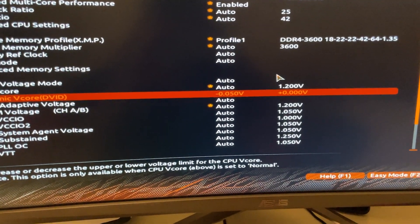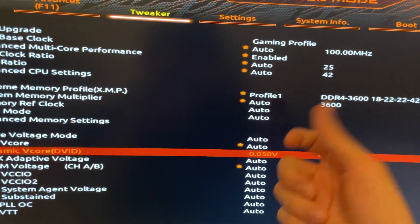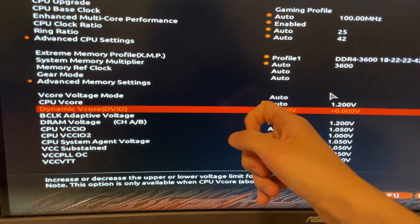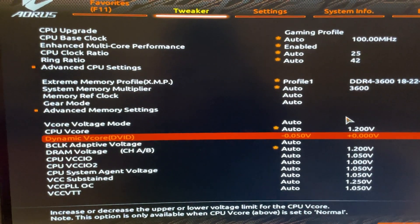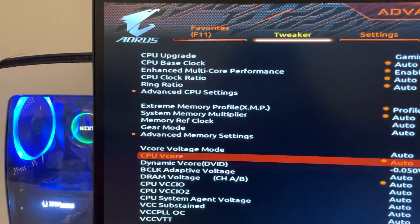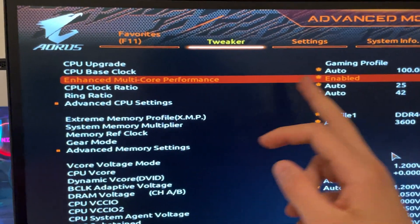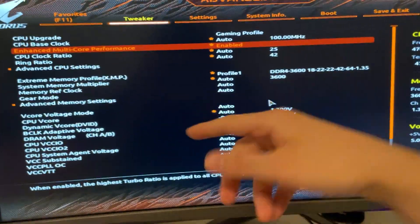Remember to enable your XMP, but you've probably already done that if you're here. You can also unlock the power limits if you want more performance. Don't do it if you want to reduce power, though. You might also want to disable Enhanced Multi-Core Performance if you want to lower your CPU temperature.